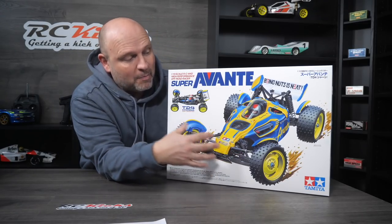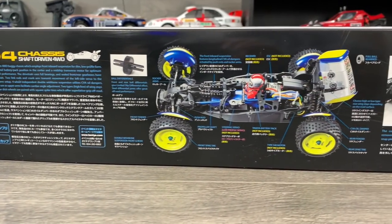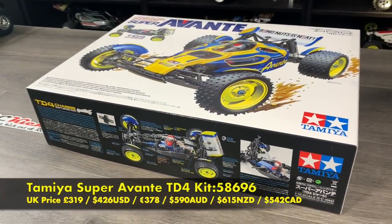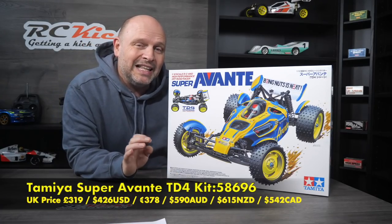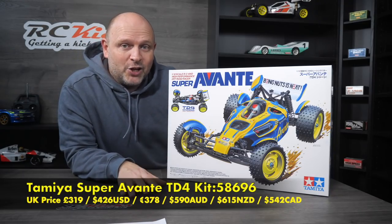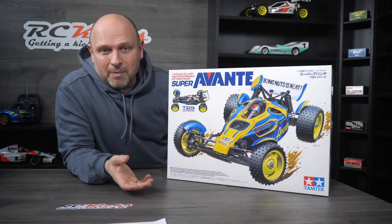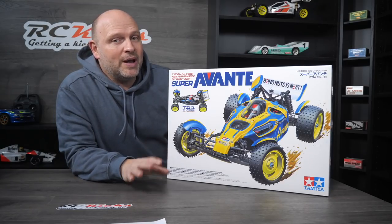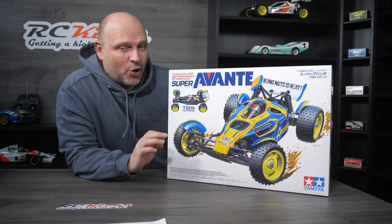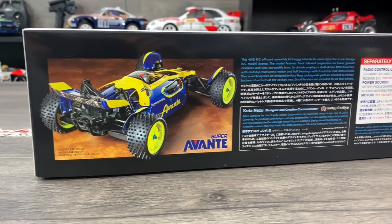Hopefully we're going to get character but also the performance improvements for modern plastics and modern designs. If you're looking to add one of these to your collection, you're currently looking at £319 to £324 in the UK, if you can find one. The major issue at the moment is stock limitation — it's really challenging, and it's very difficult for the Tamiya resellers in the UK to know what stock they're getting. Bear with them; it's just the whole logistic nightmare we seem to be going through at the moment.